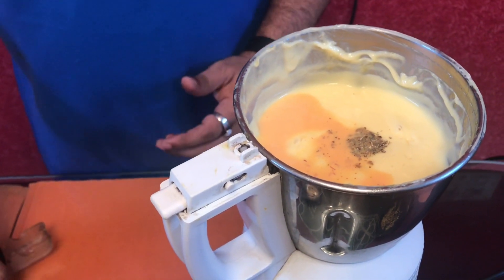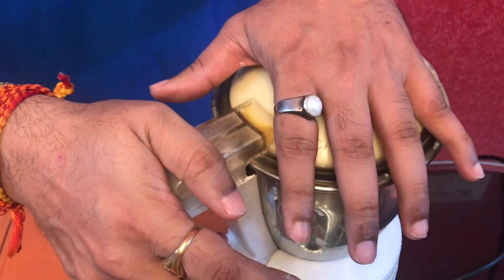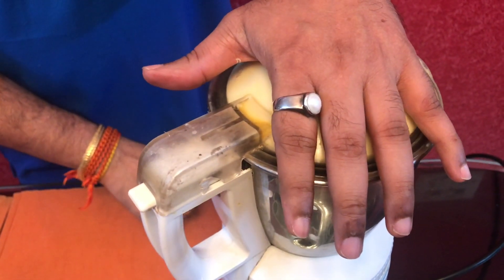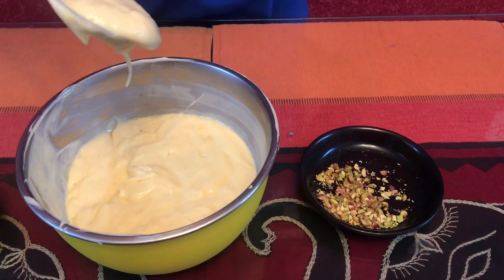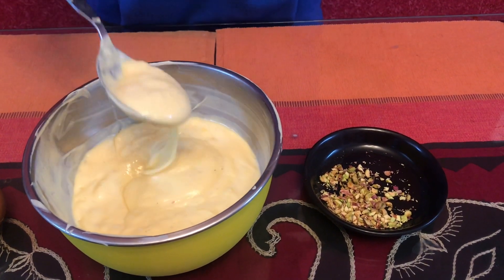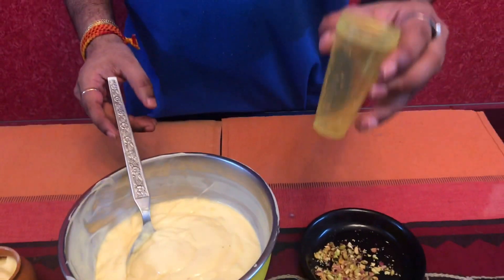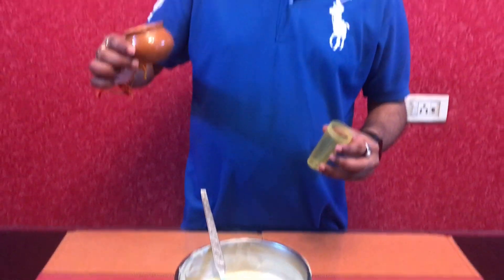I will mix it for 1 minute. After mixing it, I will have a mixture of kulfi. I will add the kulfi mixture to the kulfi molds. Then we will freeze for 6-7 hours.